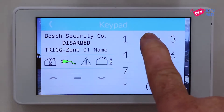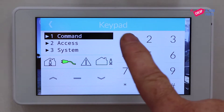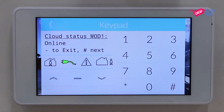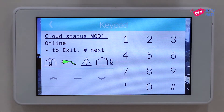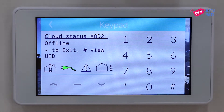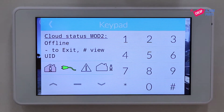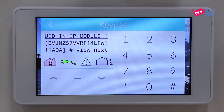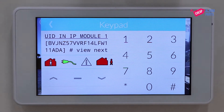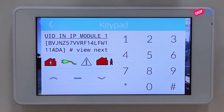Jump back into installer mode — 1, 2, 3, 4, hash — and go to the 1-2-3 menu by entering 1, 2, 3. On this screen you'll see cloud status for Module 1 is online, which is great. Press hash and you'll see cloud status for Module 2 is offline — we don't have a module 2 so that's fine. Press hash and you'll see the UID, the unique identifier for the B426-M, and by seeing this number we know that the alarm panel is talking to the B426-M.